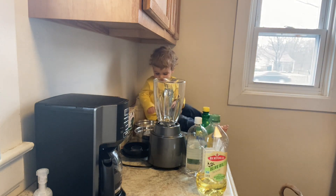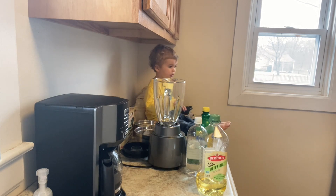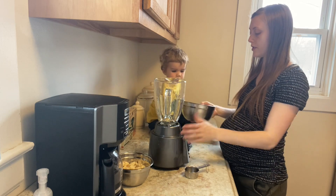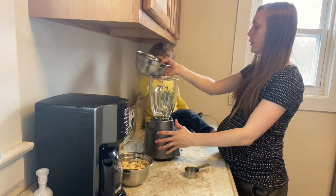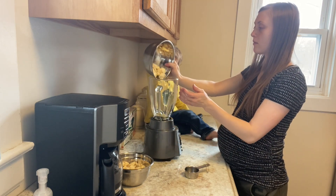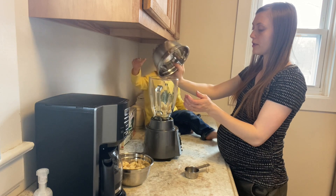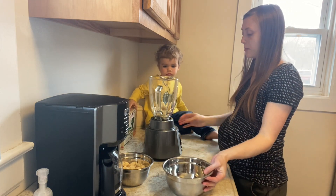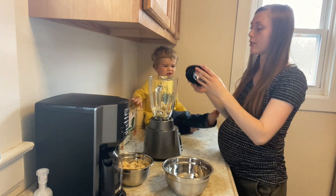Let's put our garlic into the blender. We'll get a smoothie afterwards, okay? We're going to do the Music garlic first because I need to see if we're actually going to have enough for a plain batch of Music garlic or if we're going to have to mix all of it together.